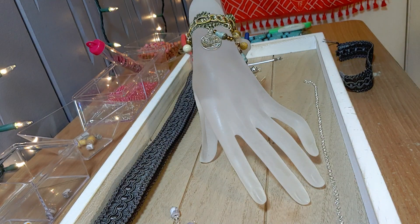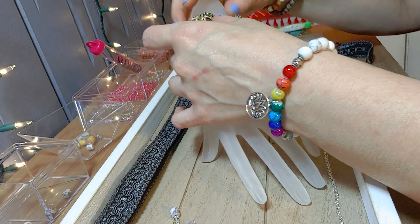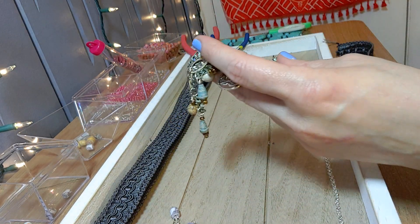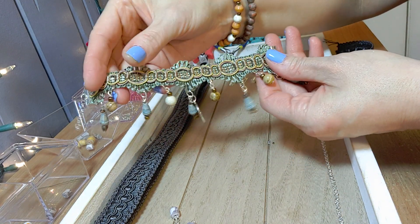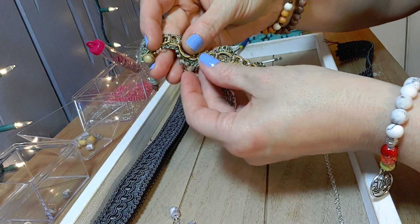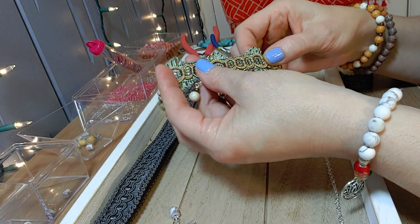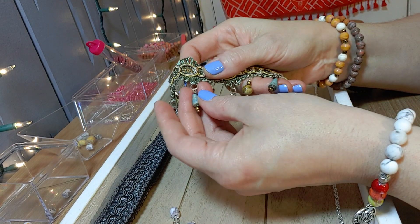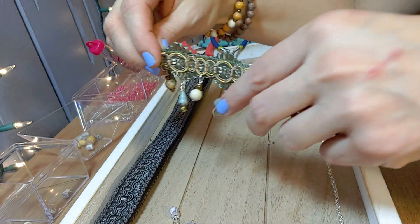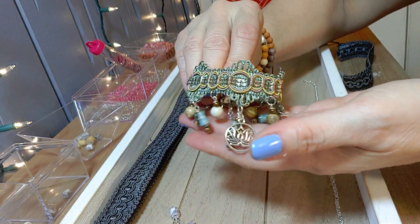Hi everyone, Gina with Belly Beads Paper Jewelry here, bringing you a tutorial on my Victorian lace bracelet. This is something I'm very proud of — it's really very elegant and pretty. Everyone knows me for my paper beads, and I've been making bracelets out of lace trimming for years. I wanted to incorporate my paper beads into my lace trimming, and if you can see, they're all little dangles — very pretty on the hand.